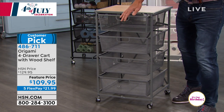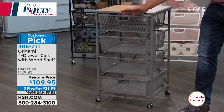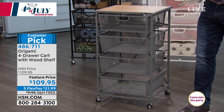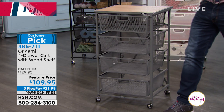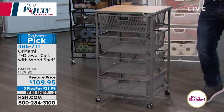Origami is the ultimate storage solution, and I don't care what you're using it for. I could use this in my fix-it-up room, a sewing room. You could use this in the kitchen, indoors, outdoors, wherever you need. You've got lots of big drawers in here to store everything, and you've got the ability to pay it off on FlexPay at $21.99.